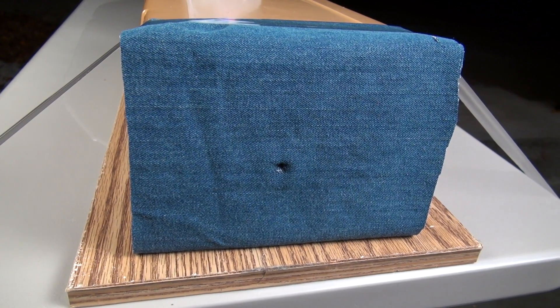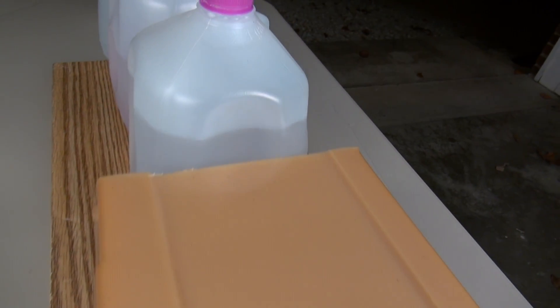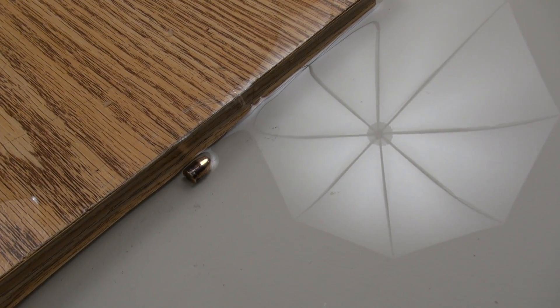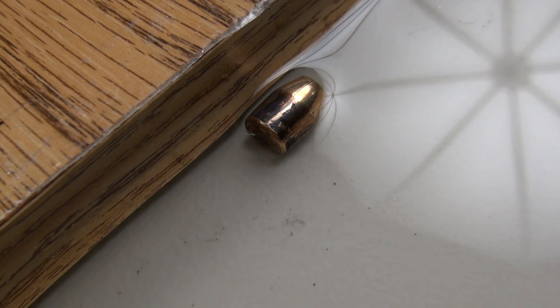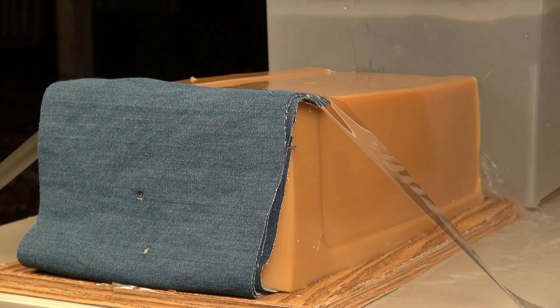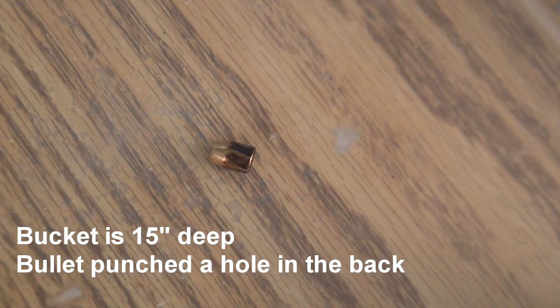Excellent shot placement. You might hear some water hitting the floor — that's not me. The 18-inch block, and it passed all the way through into jug number one, and it looks like it stopped at jug number two. Not a good thing. As I was taking the jugs off the table, it did pass through the first two, bounced off jug number three, and landed on the table. Did it again — low hit, but did it again. Ran out of water jugs, so I sacrificed a bucket. Two for two.